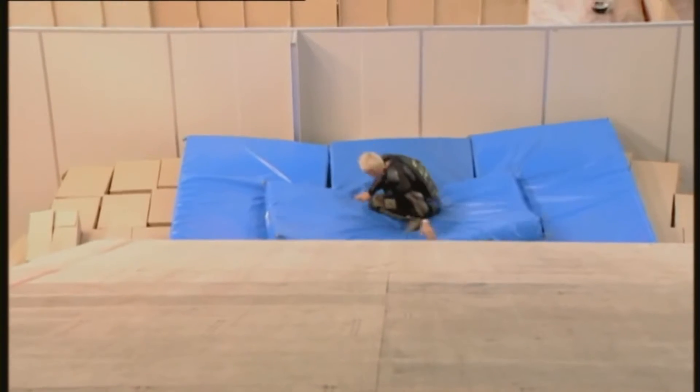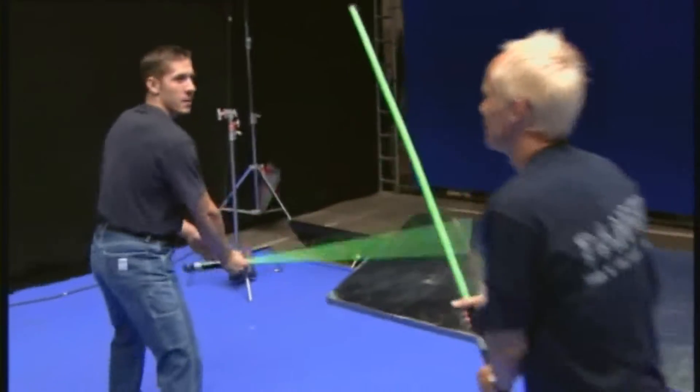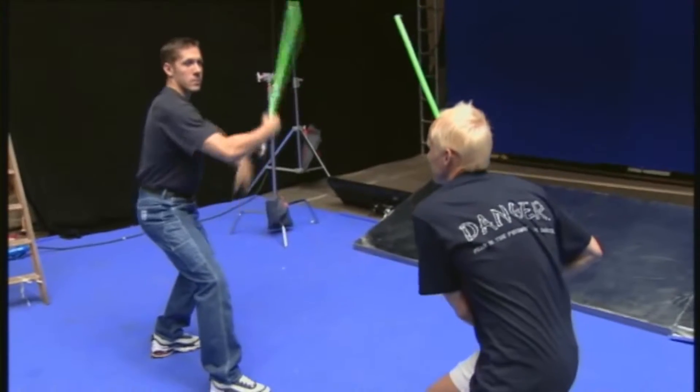With this film, the fighting had to be very strong. What I had in mind after watching the first Star Wars films was that you would see that they had studied every single style of swordplay, from épée to kendo. So that's what we've gone for.